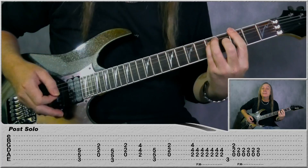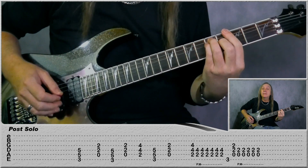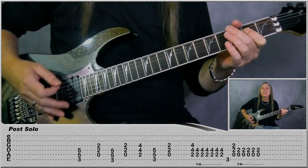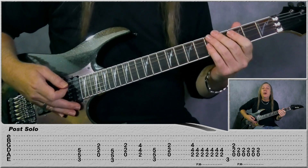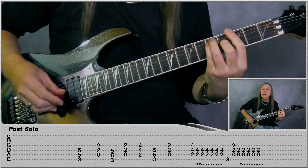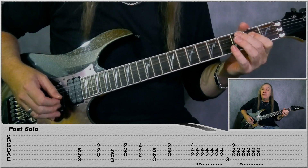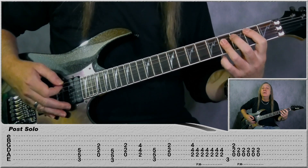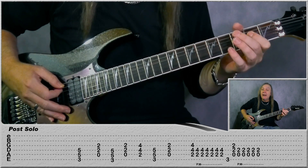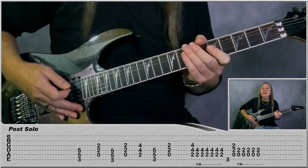Then we have our next pre-chorus. So we've just moved all up a tone here: G to an A, back to the G, and then A-B, back to the G power chord, to the A power chord. Then do a build-up on the B: 1-and, 2-and, 3-and, 4, and on the 4-and play the third fret E. Then go to the A power chord and build up 1-and, 2-and, 3-and, and a slide to D. And that's our pre-chorus C.